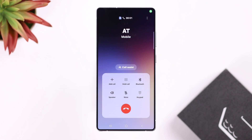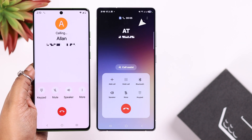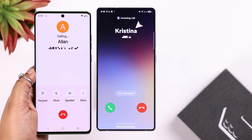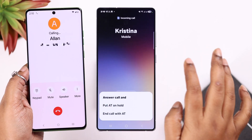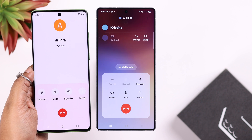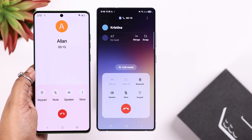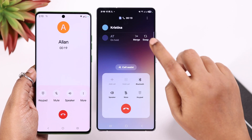So when there is an incoming call and another person calls you, you will see the other person's name on your call interface. If you tap and hold on the receive button, you can either end the call or put them on hold. If you tap on the first option, you can swap or interchange between these two people and talk to them separately.